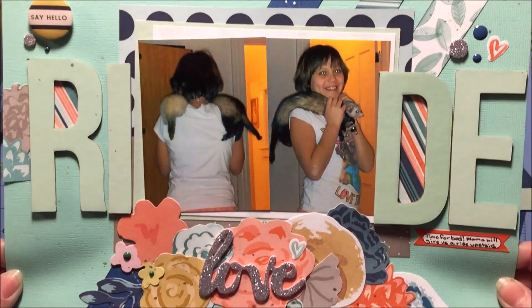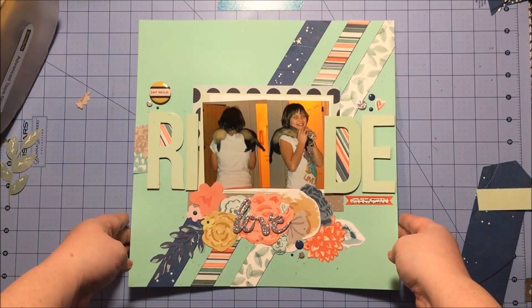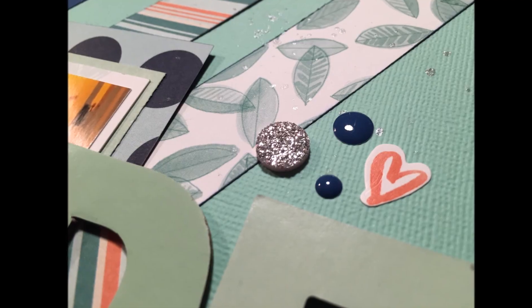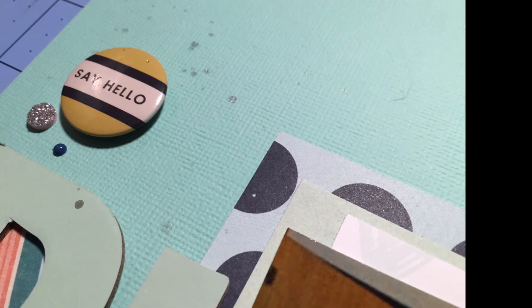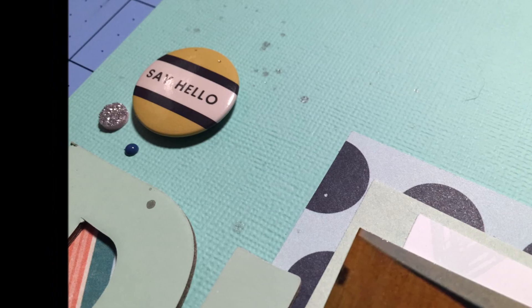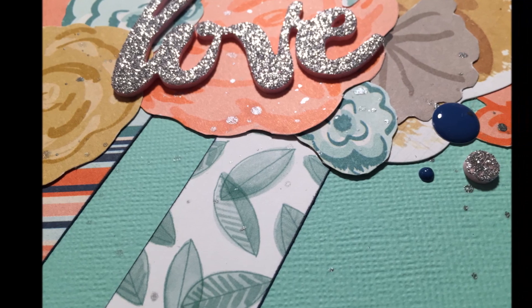I grab a couple of hearts from the Amy Tangerine sticker book alongside a little label sticker for my journaling. I also added some shimmer colorings in silver. My journaling is about my niece, who takes the ferrets up every night and gives them a ride on her shoulders — this was several years ago when we first got them. That's going to complete my layout. Please head on over to Christy's channel to check out her take on this lift, and have a great day everyone, bye!